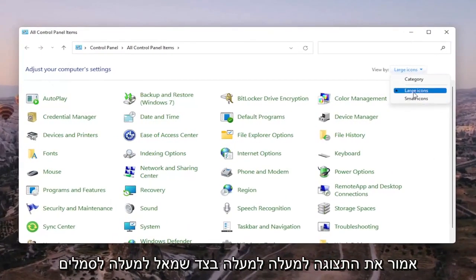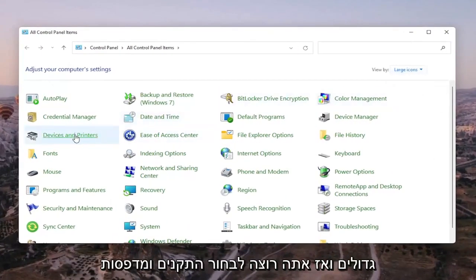Set your view by up in the top right to large icons, and then you want to select Devices and Printers.